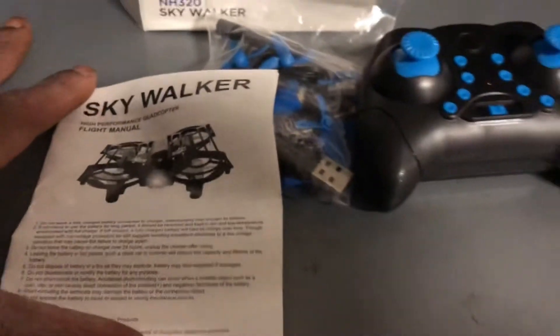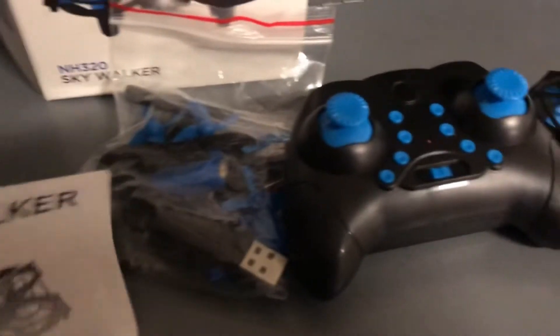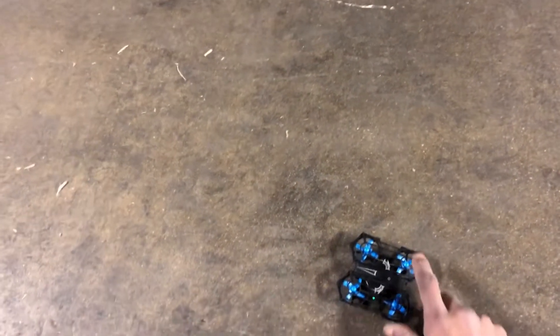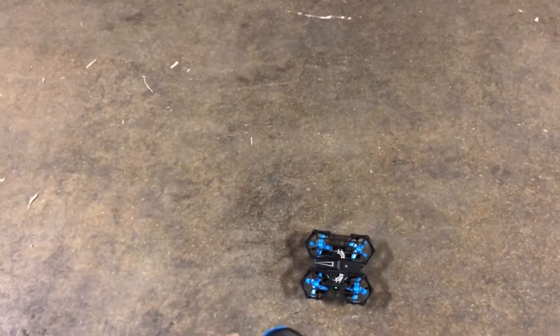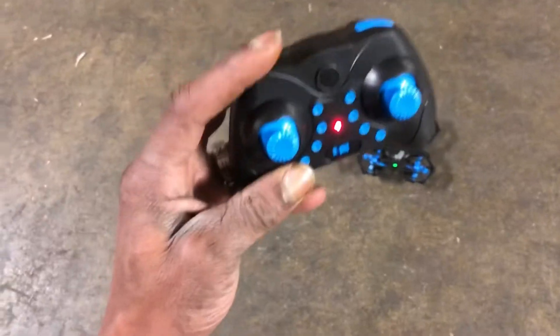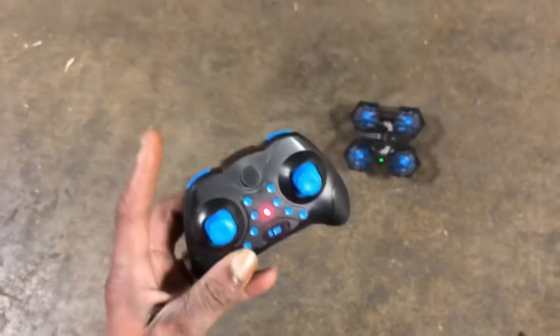It's the NH320 Skywalker — instruction manual, three batteries. These little batteries are 3.7 volt, 300 milliamp hour. To get started, turn on the drone, turn on the remote, it binds up. Push the stick up to unlock the motors for takeoff.